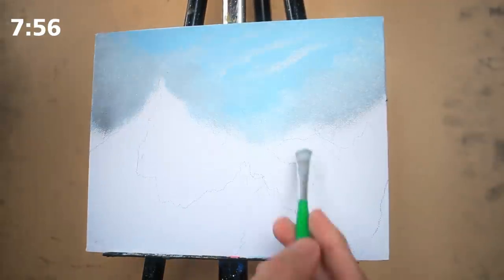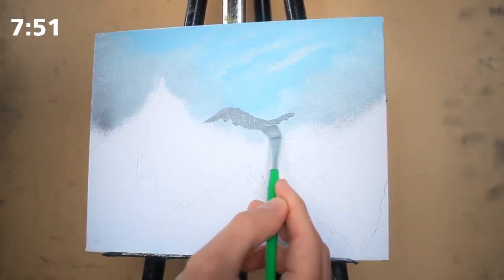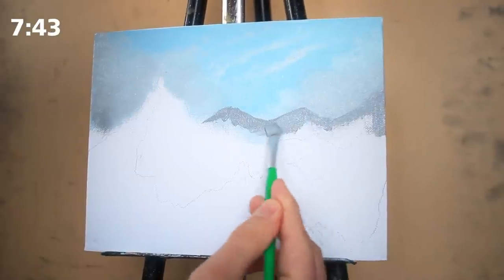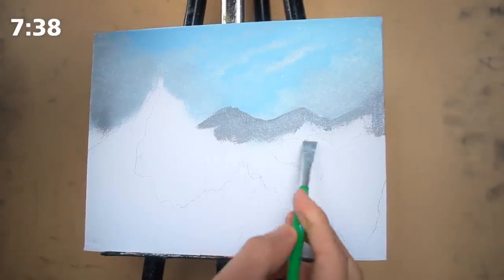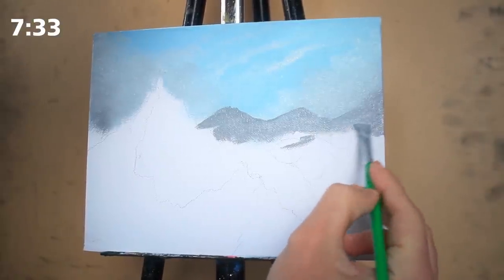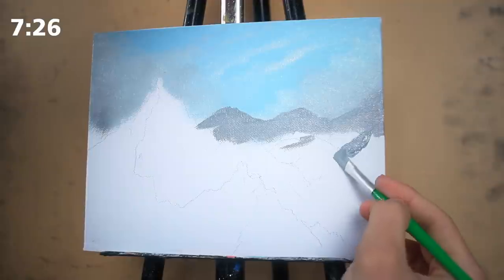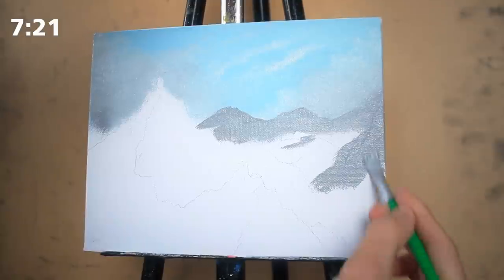I'm liking the way this is looking, and I'm going to begin on the mountains themselves. I'll start in the far distance with a medium-sized square-headed brush, creating the edges first while I have a lot of paint on the brush so I can render a very sharp, consistent line. You want to ensure that your mountains don't have a lot of breaks in them — not too gritty along the edge, but not soft either. Then I'm bringing the paint downwards.